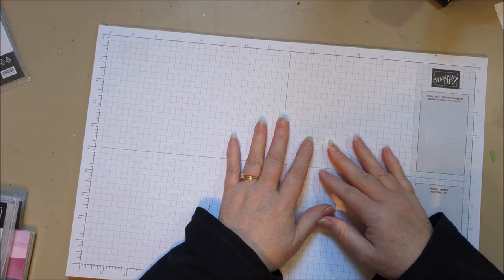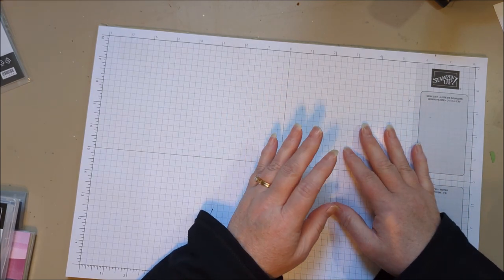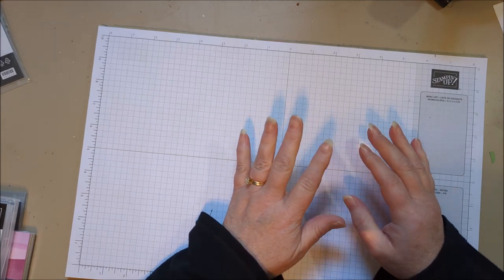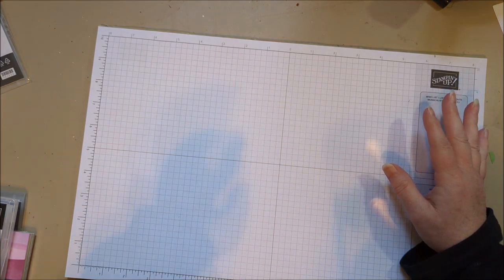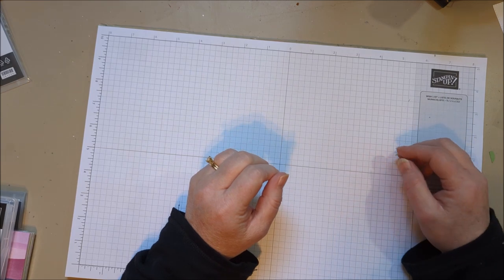Hi everyone! I thought I would jump in and do a quick video because I haven't done one in maybe a week. Normally I like to do a couple a week, but I haven't done one because I'm just in a big reorganization of my craft space, and all the new colors and all of that.